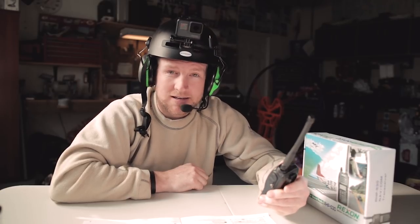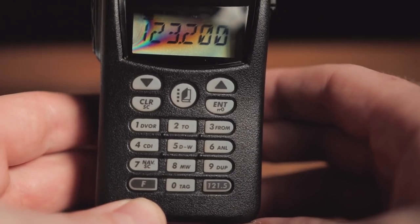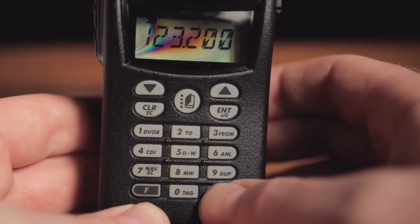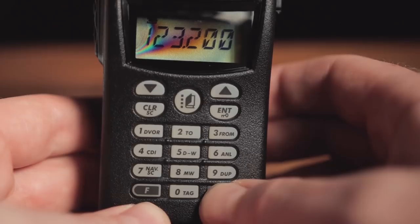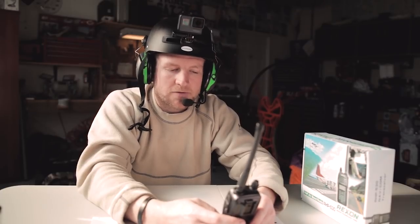Tip number four. We never want to use this one, but it's nice to know it's there — it's the emergency frequency. To get into it, press the 121.5 button on the bottom right-hand corner of your radio and hold it for three seconds until the numbers generate all the way across the screen. Now you're in the emergency frequency. I'll link something in the description so you can read up about it.